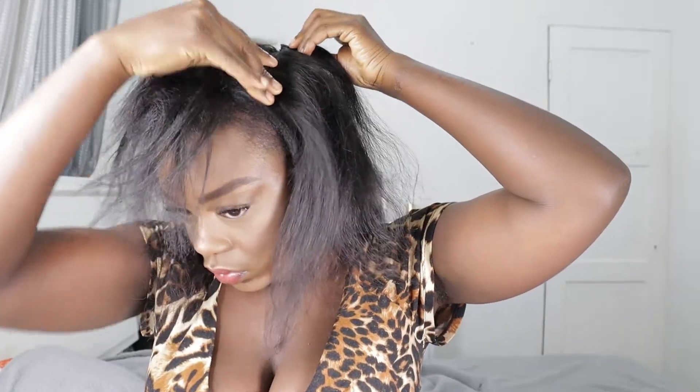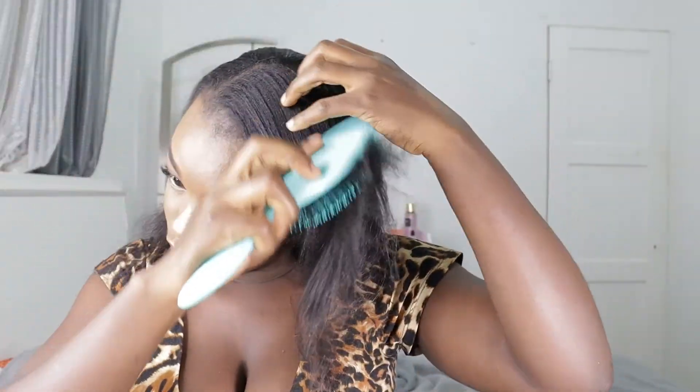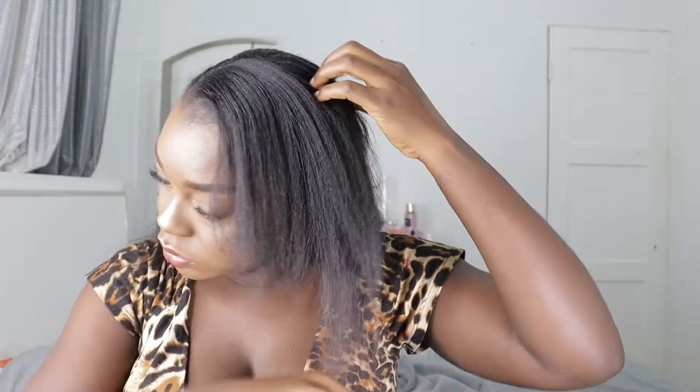The only thing I might dislike about the clip-ins is because they're not black. If they were black, even though they might show a little bit through your hair, it won't make a big difference. But since they're silver — stainless steel — they will definitely show.